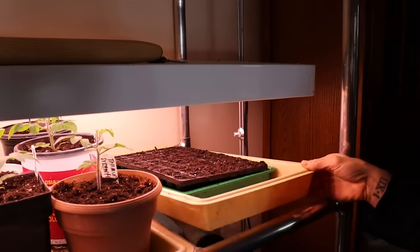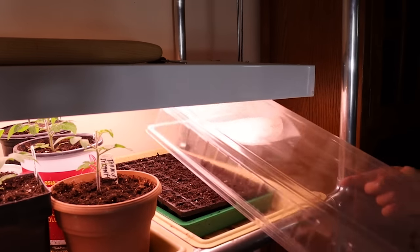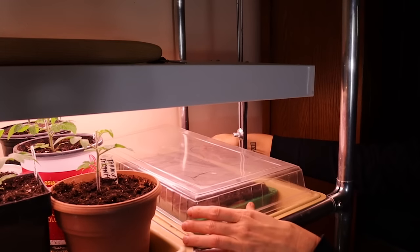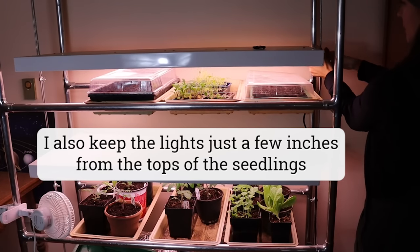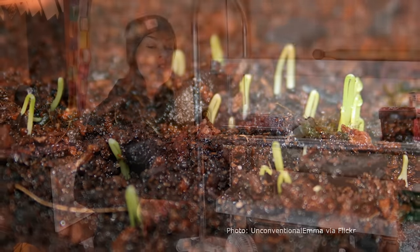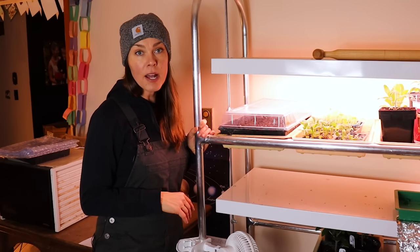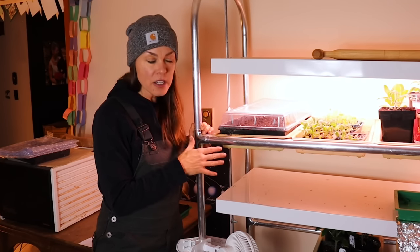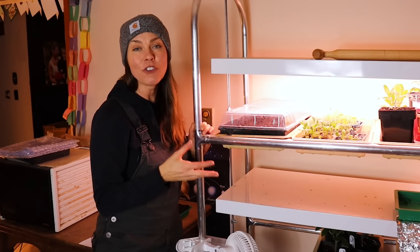I cover my onion trays with domes to hasten germination. Typically at average home temperature, say around 65 to 70 degrees Fahrenheit, these will germinate in 7 to 10 days, sometimes more quickly. And as soon as that seed germinates, I take the humidity dome off. I do not use heat mats for my onions or any of my cool season crops. And I start all of my seedlings, onions included, on this light rack with a 12 on, 12 off light cycle.